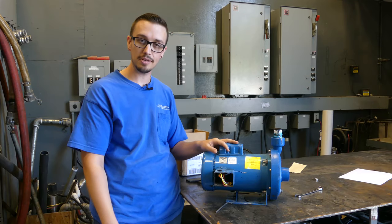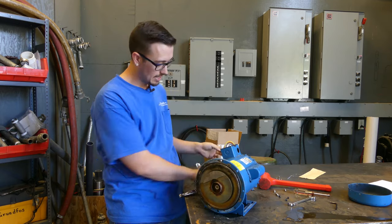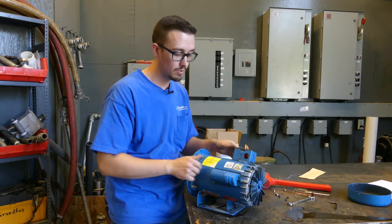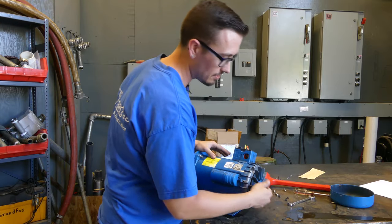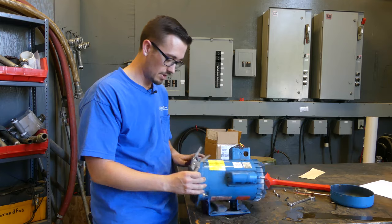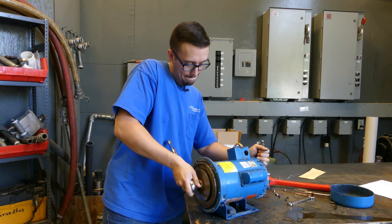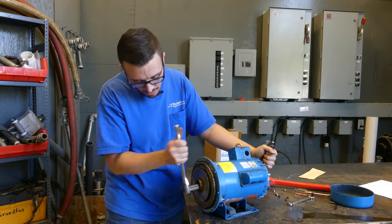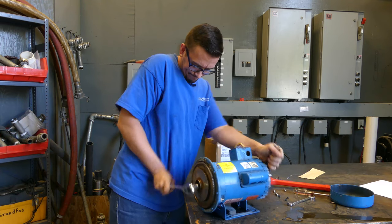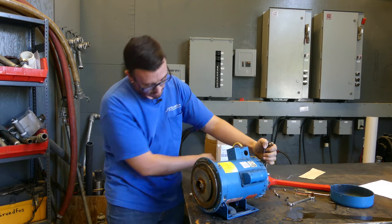We've gotten the front of the volute off here, so we've exposed the impeller. We've got our socket driver here — 11/16 is the size it's going to take for that. In order to keep this from spinning, we've taken the back plate off, just the fan cover, and then we're going to have to grab hold of the shaft from the back end. I've got a pair of pliers here that we'll lock on to that and then we'll be able to wrench this off. All right, I think we got it — yep.